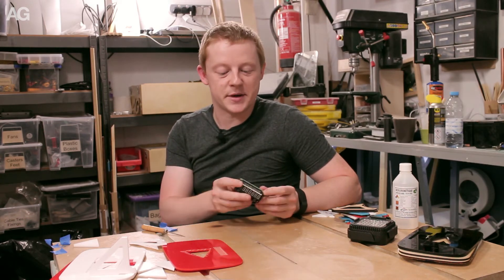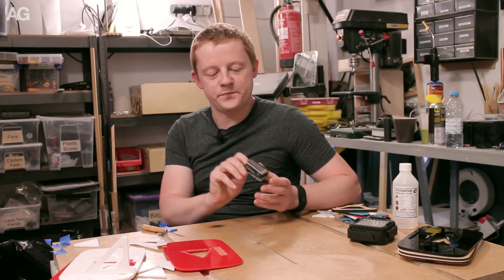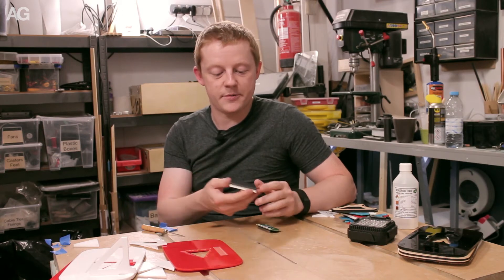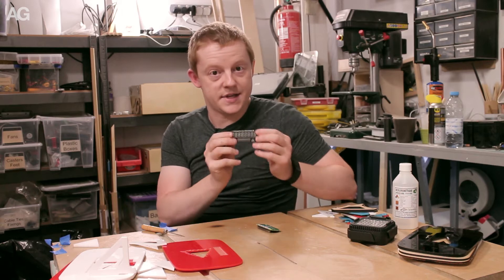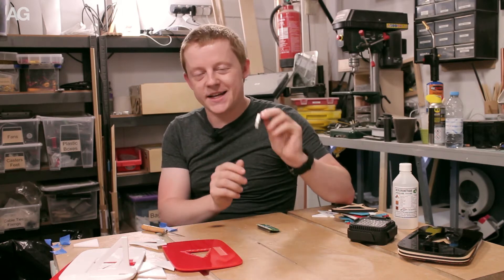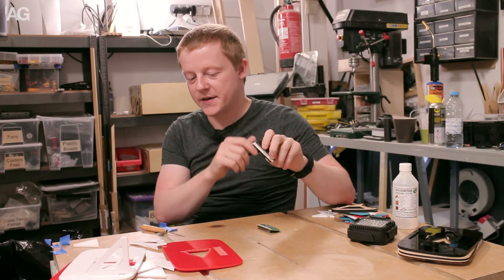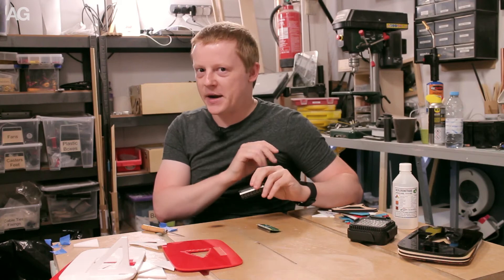To solve it, what I'm using is a 7-segment display. This is a shield for the Raspberry Pi — I'm using the Raspberry Pi Zero. They're called the ZeroSeg Display, and it's got 8 7-segment displays. Unfortunately it is quite a dull screen, so I've had to go to a little bit of a tricky hack to get it to display properly.